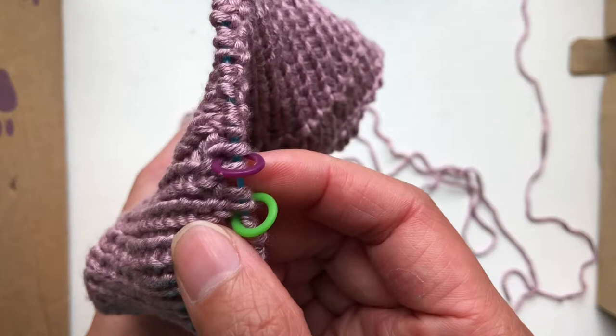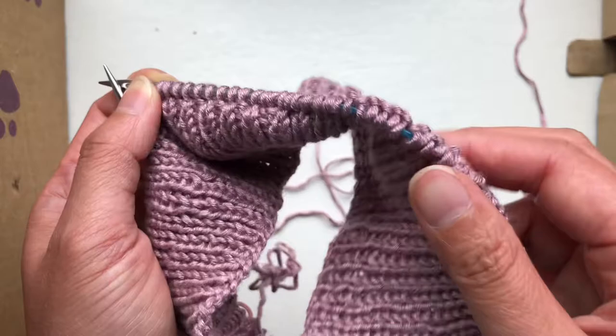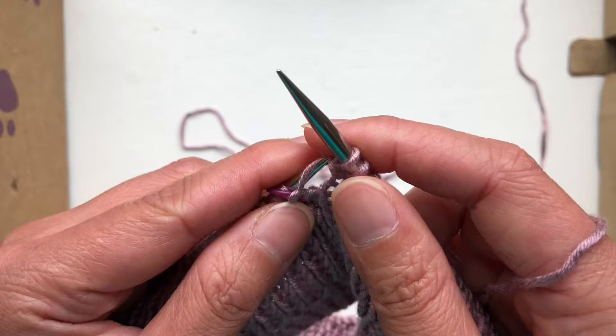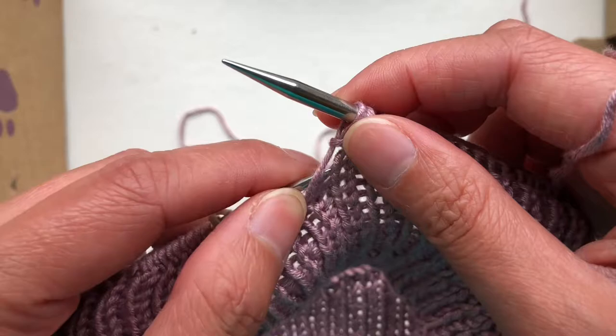To set this up, my green marker was the beginning of the round and I put the first stitch marker after the third stitch, then increased one. I knit all the way across, using the first half as the back, all the way over to stitch number 51 — so I put one before it.